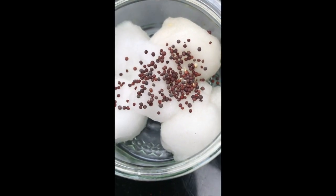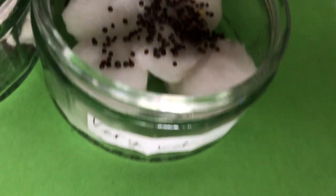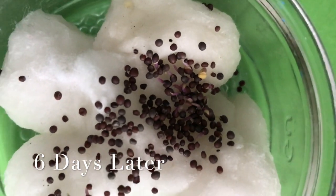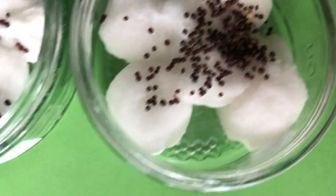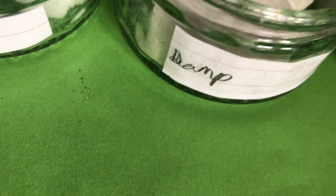We've come back in another day or two. So this is the mustard seeds — that's the very wet jar, and it's sprouted a bit. This is the damp — it's not really going so well.